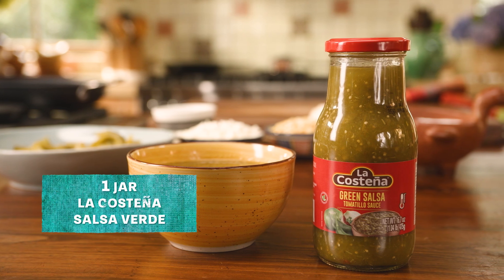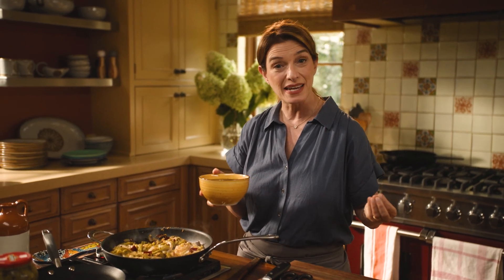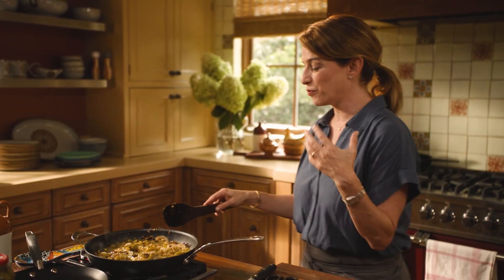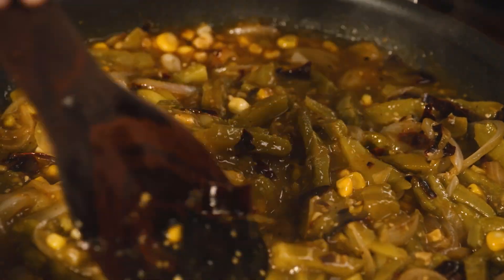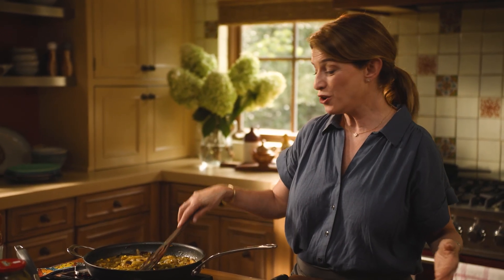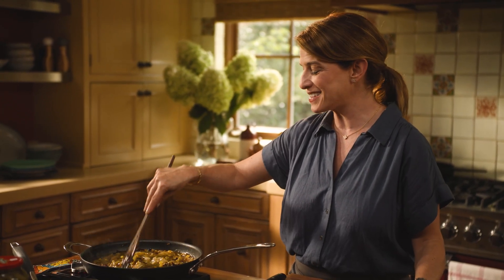Once the nopalitos look like they've dried, I'm gonna add salsa verde — a full jar of La Costeña salsa verde. This salsa verde is so delicious, it's tomatillo-based. So this is like nopales en salsa verde but with a spin — it also has corn, onion, and guajillo. This is something you would find in any market in Mexico across so many regions, served in a big cazuela. You just tuck it into warm corn tortillas, like what we're gonna do now.